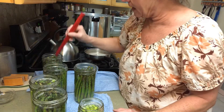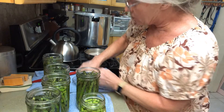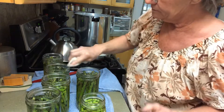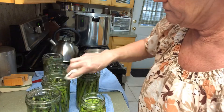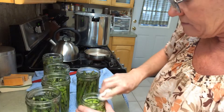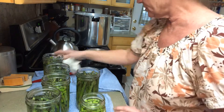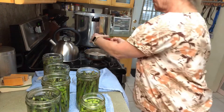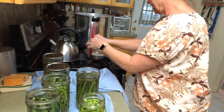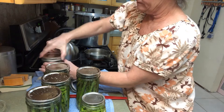We need to debubble them — careful, don't pull them back out. Now let's clean the rims of the jars with some vinegar. These are pint and a half jars so we'll process them like they were quarts — that will be 10 pounds of pressure for 40 minutes. Now let's put the rings on fingertip tight.